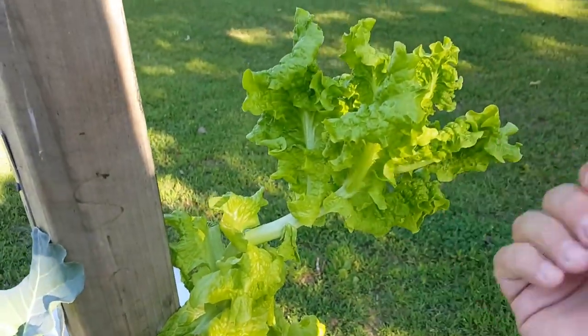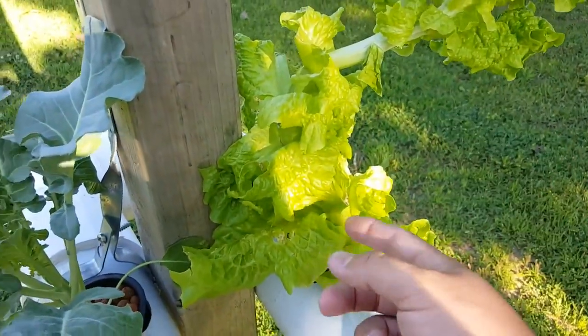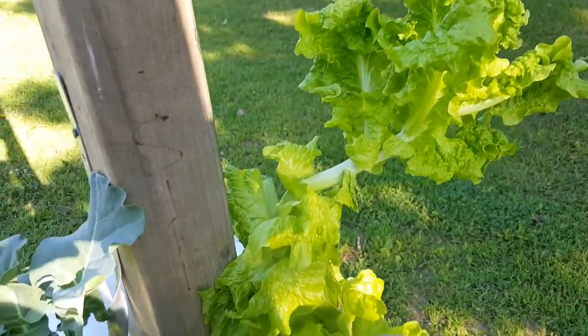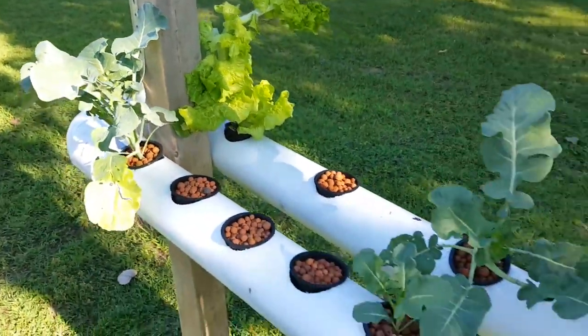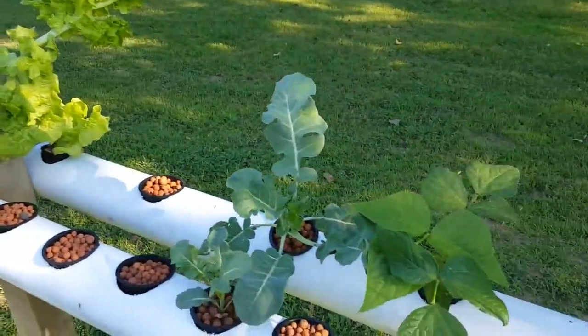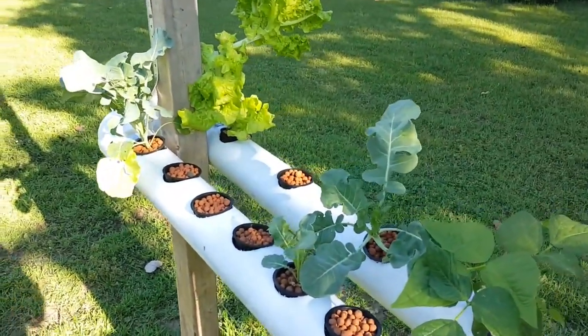Here's some lettuce I never picked — we just keep picking leaves off of it and wanted to see how big it got. I never actually let lettuce grow like this so it was an interesting thing. We use it for a lot of dinners. With a few pods we'd literally have enough lettuce for just about everything.